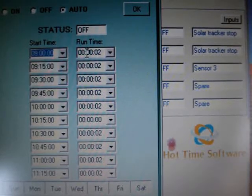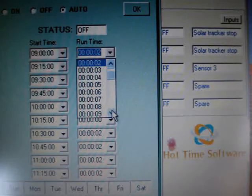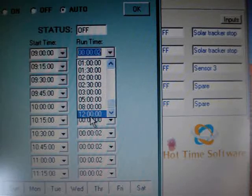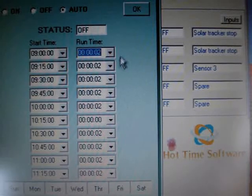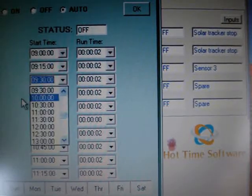You can go down through the start times — it has one through ten start times. You can set the times to start any time you want, and also the run time is next to that for how long you want it to run. You can do one second all the way up to 23 hours 59 minutes.